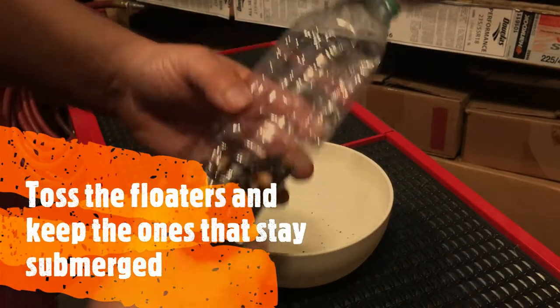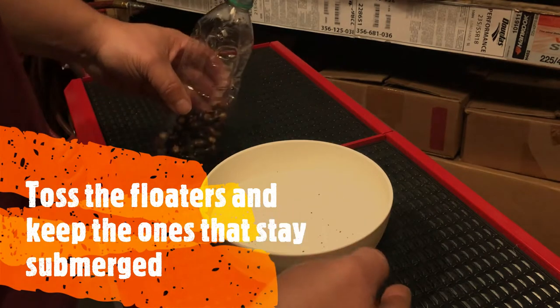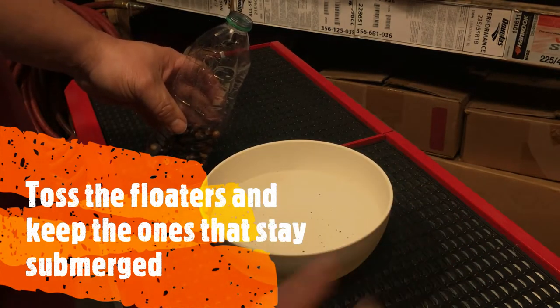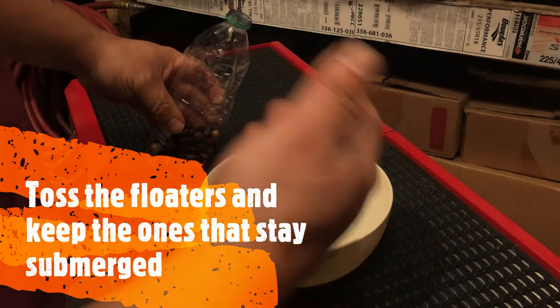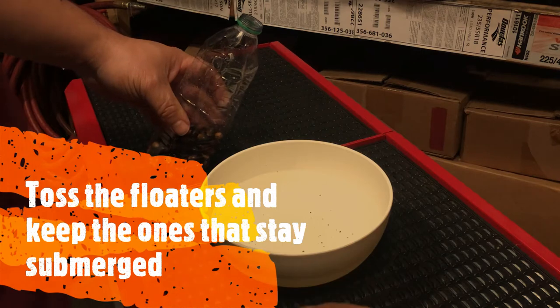So we'll go ahead and do the float test. Just fill a bowl up with water — the ones that float are bad, toss those out. The ones that stay on the bottom, those are good acorns, good seeds.